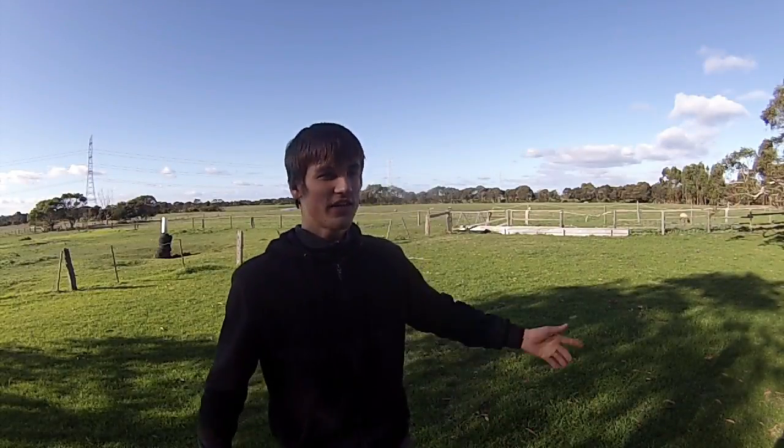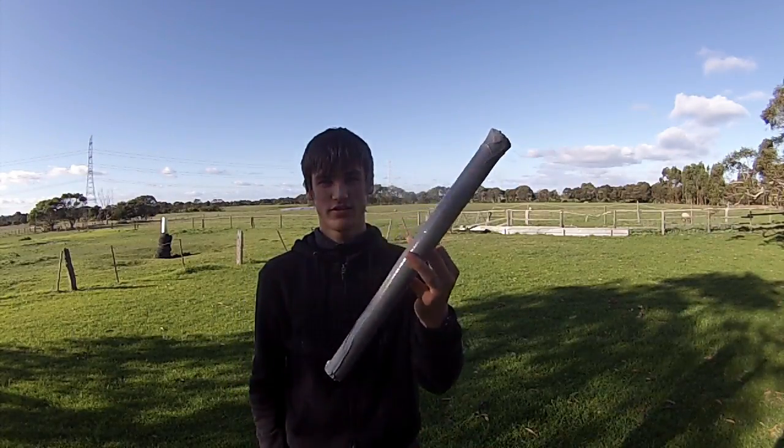Hey everyone, ScoopScience here. As you can see, it's a relatively sunny day, which means it's the perfect time to make a pinhole projector. Let's do this.